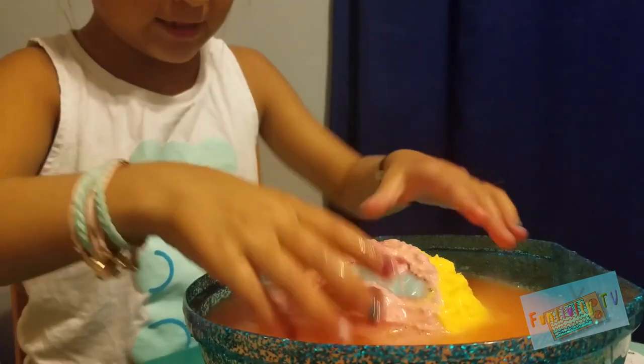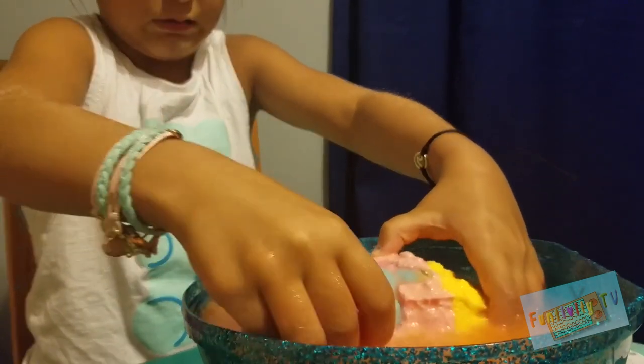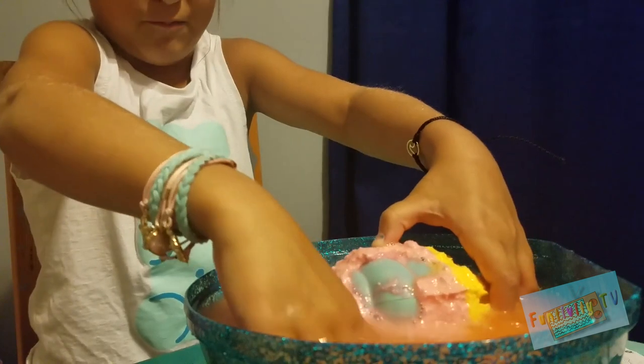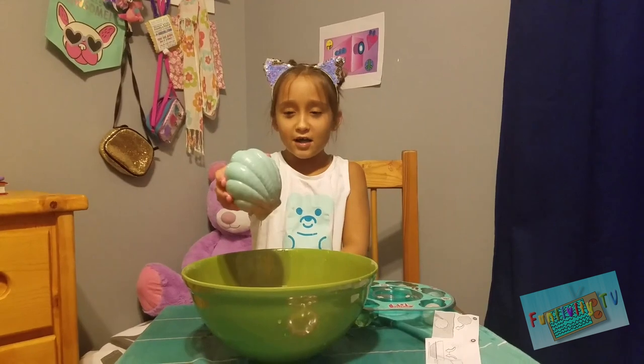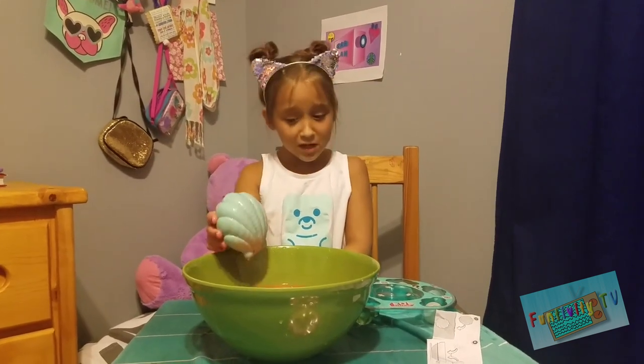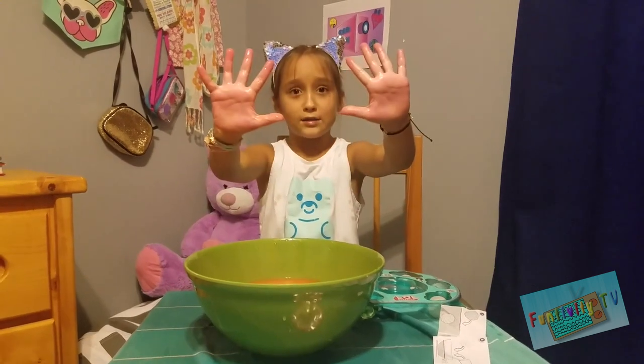It's orange! Oh my god, I see it. It's pretty. Oh my god. Okay, so apparently the water is orange, and it also dyed my hands.